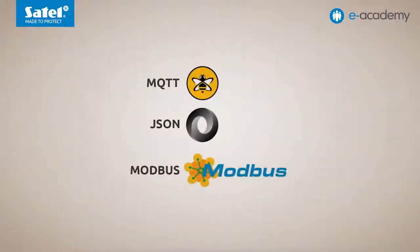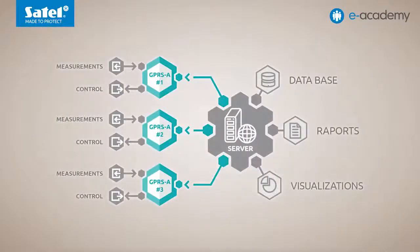A very interesting solution is the GPRS-A module working in conjunction with automation and data acquisition systems. The module supports three open communication protocols: MQTT, JSON, and Modbus. These enable the device to send measurement data using GPRS technology. Users can then collect, process and visualize this data, fitting in with the concept of the Internet of Things. An example is an external server that collects data from many modules for processing and visualization.